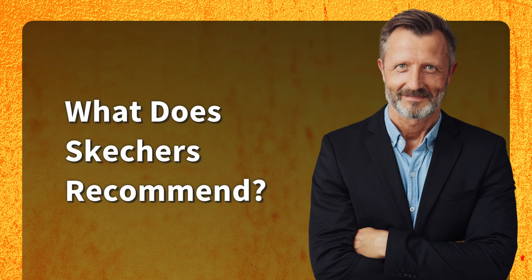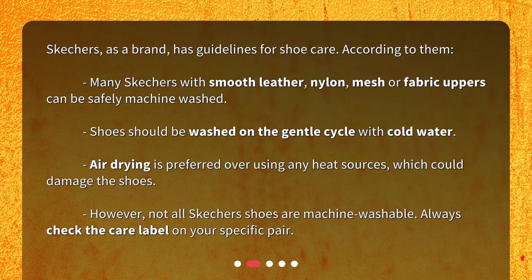What does Skechers recommend? Skechers, as a brand, has guidelines for shoe care. According to them, many Skechers with smooth leather, nylon, mesh, or fabric uppers can be safely machine washed.